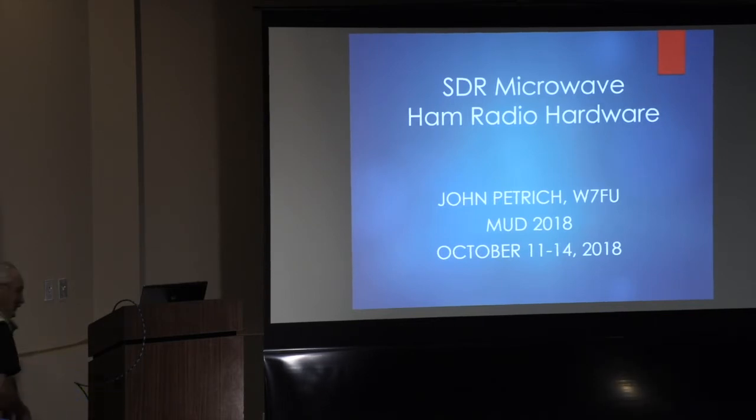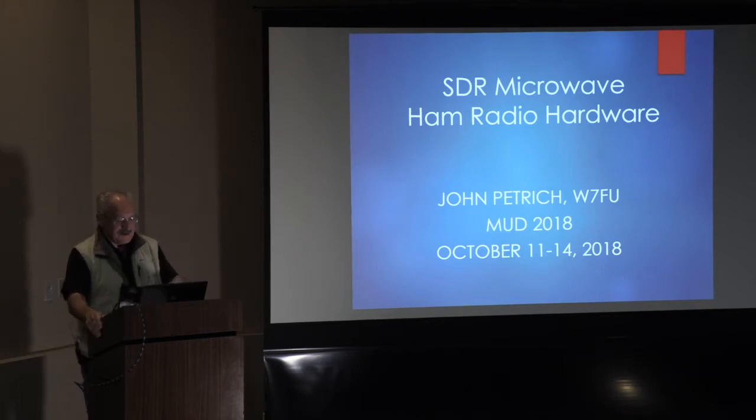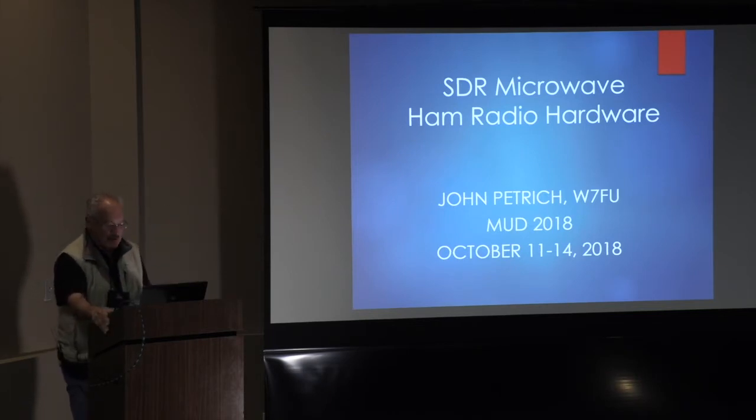Thank you, and good afternoon, everyone. I'm going to talk about SDR microwave ham radio hardware. This level of gear is like the IF radio for the millimeter wave radios that we were just hearing about.